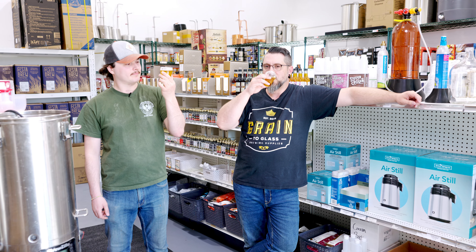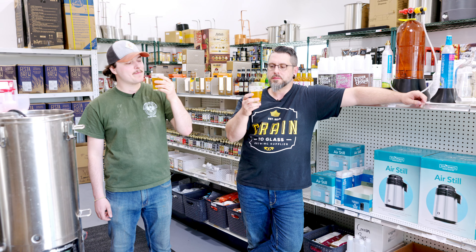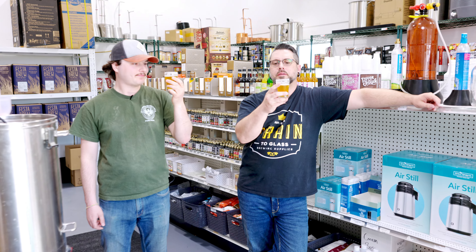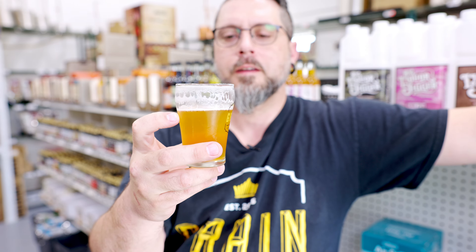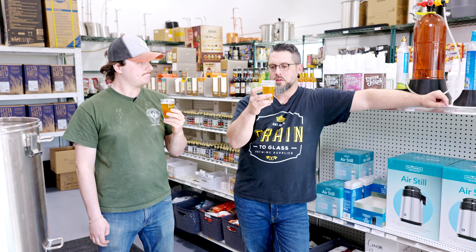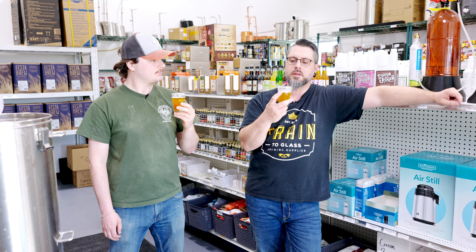But it does balance out the hops, and it does not taste like an eight percent beer — not at all, absolutely not. It's dangerous. Look at that lacing — that is what you want to see. This is another pressure-fermented, pressure-transferred, no-oxygen, dry-hopped-with-the-hop-bong beer. I wonder if pressure fermentation is one of those things that adds to that lacing, because this is the second beer in a row I've tasted that has excellent lacing.